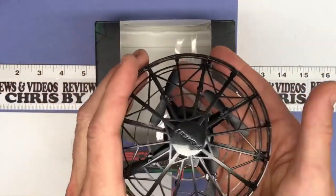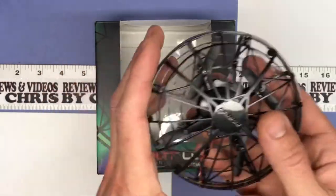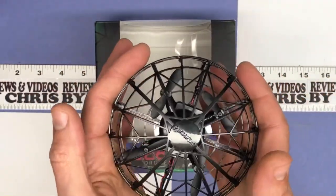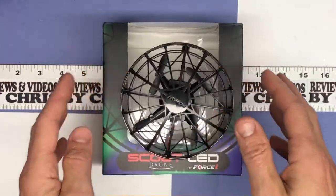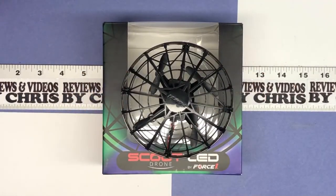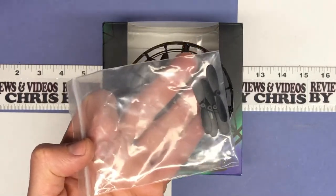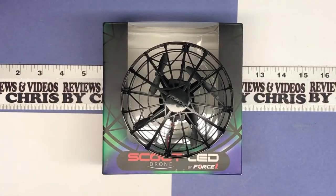So pretty easy to use for kids. As you can see, all the blades are protected inside the shell, so it's going to be hard for it to really cause much damage. If it does hit the walls, they do include four extra blades in case you end up breaking one.